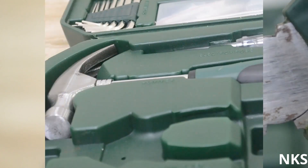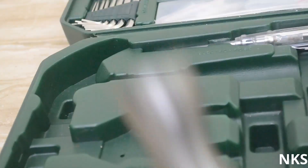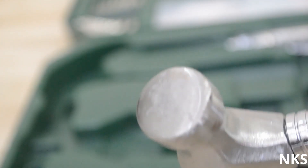The third thing is the hammer. This hammer has both parts for pushing in the nail as well as for nail removal. This is a light but very effective hammer.